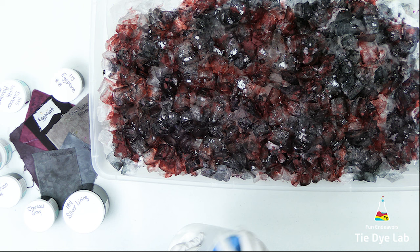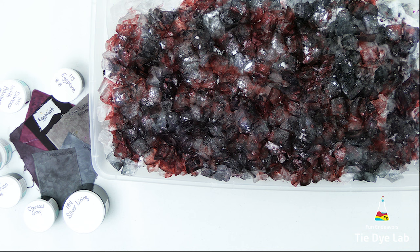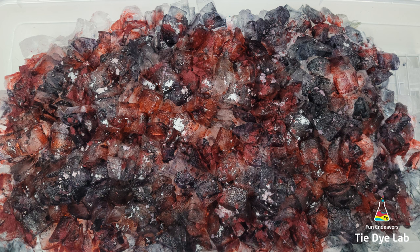Now I'm going to add a small sprinkle of soda ash over the top of the dye and set the hoodie aside to allow the ice to melt. After all of the ice melted, I allowed it to process for about 24 to 36 hours before I began rinsing it.